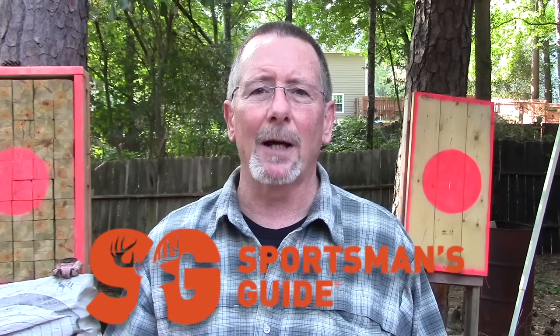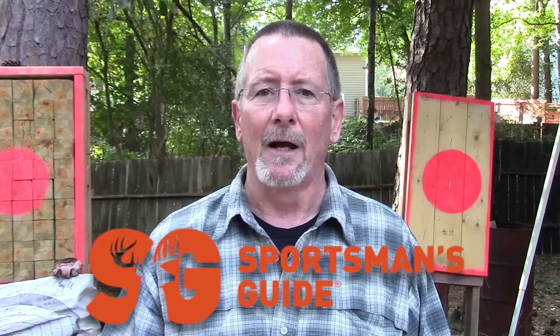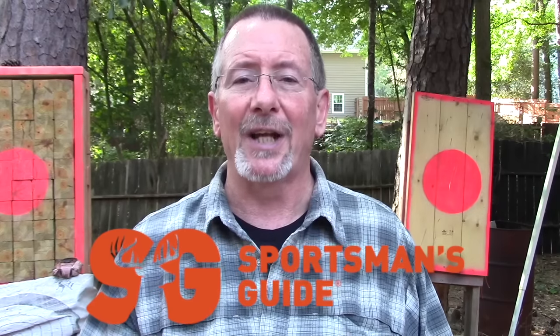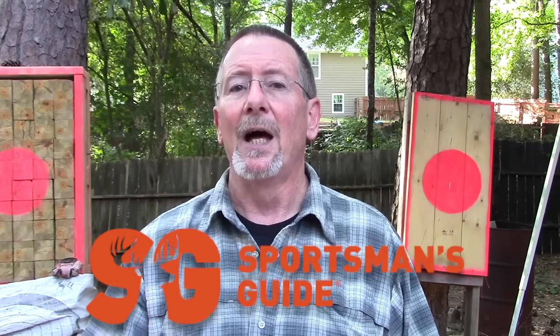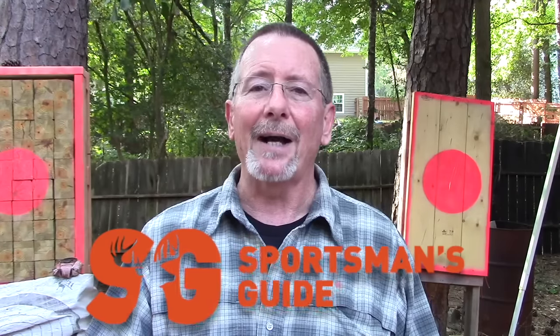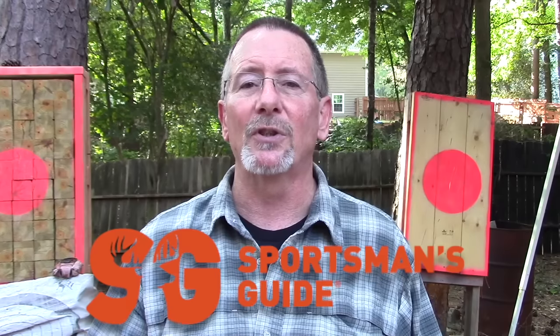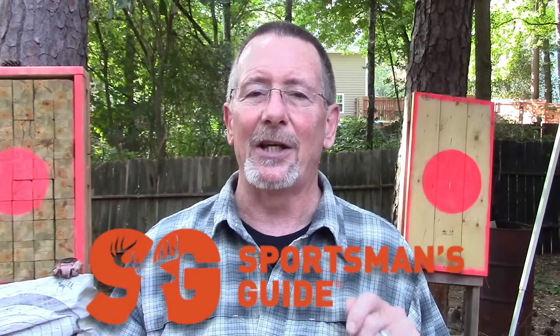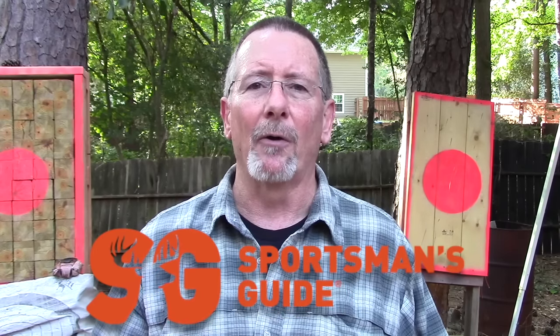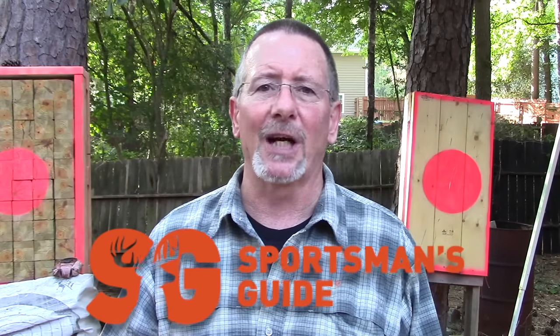This video is sponsored by my friends at Sportsman's Guide, where I've been a buyer's club member for several years. Buyer's club members get a 5% discount on guns and ammo — 5% is a pretty big deal when you're talking about a gun — and a 10% discount on most other products. Second, members get access to special members-only discounts called Bull's Eye Deals, which are even greater savings. Third, members get access to a four-pay installment plan, allowing you to pay for purchases over $150 in four equal installments at zero interest. Finally, buyer's club members get free shipping on orders over $49, including ammo. I really appreciate Sportsman's Guide being a channel sponsor and I really encourage you to go check them out.